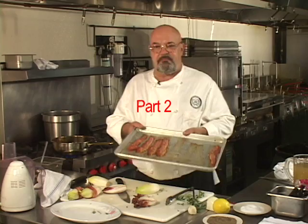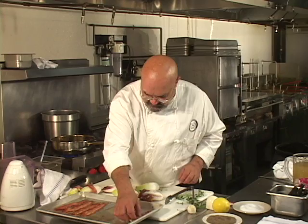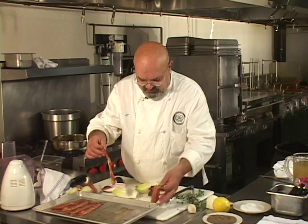We're gonna wrap. I have some par-cooked bacon, which is part of this recipe — I put it on a sheet pan and baked it in the oven — and we're wrapping up the endives. In this particular case, I had a piece of bacon that wasn't long enough to go around the endive.